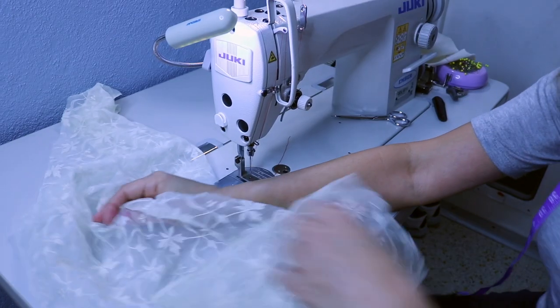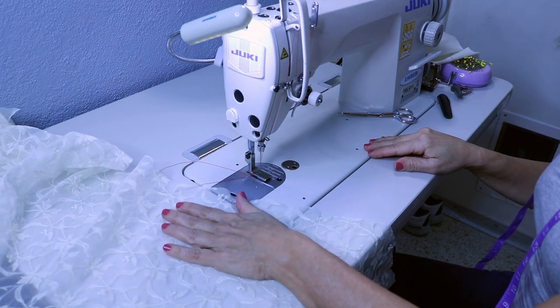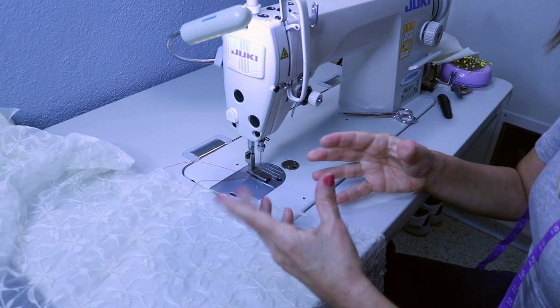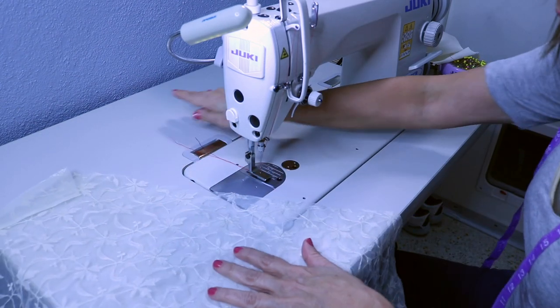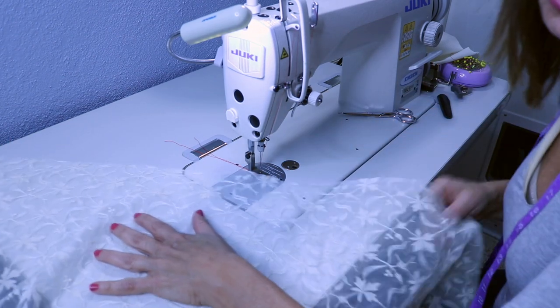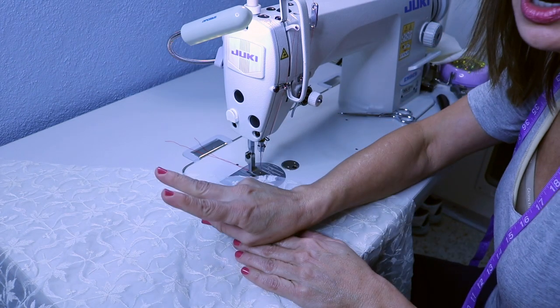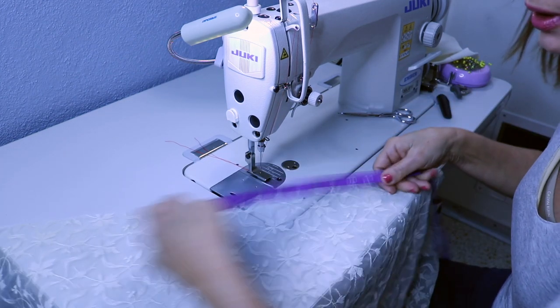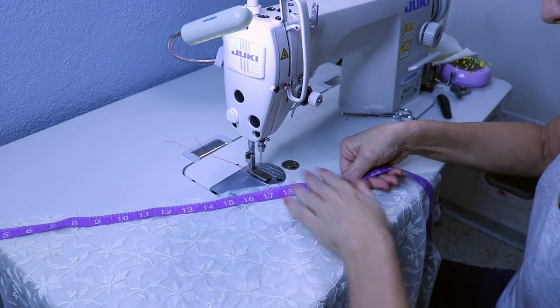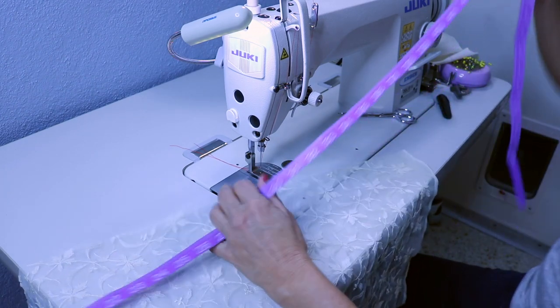Let me show you now the amount of gathers it does and my special trick. I have sheer fabric here — this is a sheer applique lace. Most of the time you're going to be wanting to do this process on sheer fabric, whether it's organza or lace or organdy or even tulle. But I want you to know first how much it gathers. Normally the feet, even at a five, will only gather two times the amount of the original length. My original length here is 45 inches.